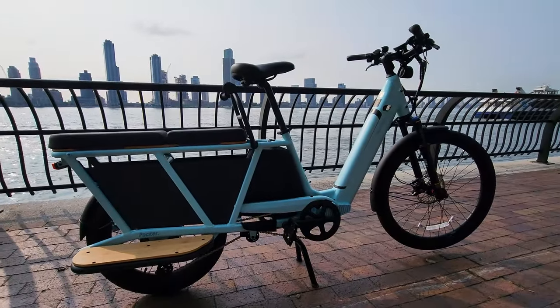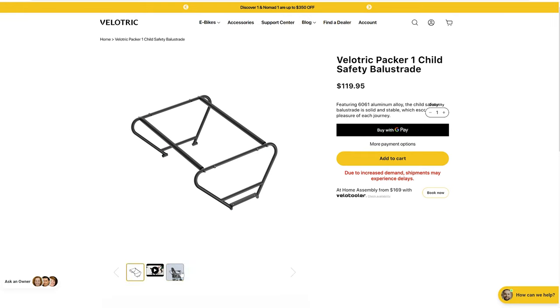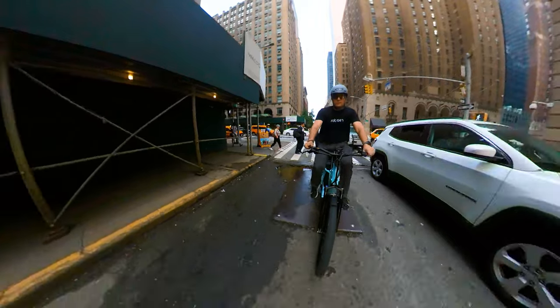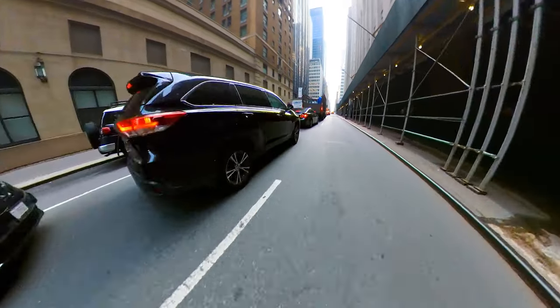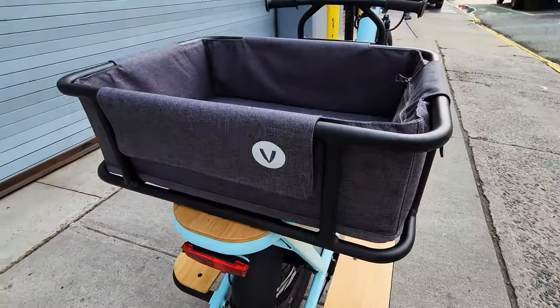With this bike you have access to multiple accessories allowing you to customize this e-bike in various configurations for everything. In a big city like New York, you can try to ditch your car because it's so hard to find parking, and if you find it, it's so expensive. You can customize your bike for everyday needs, pretty much ditching your car.